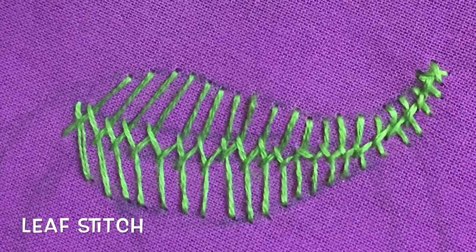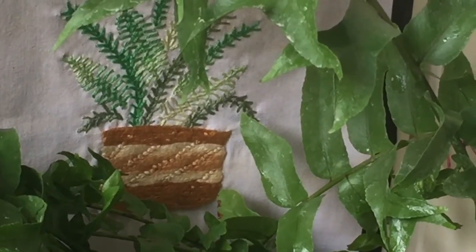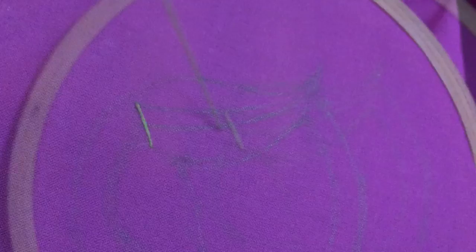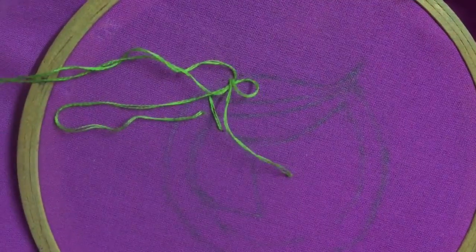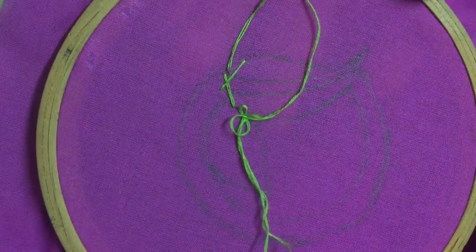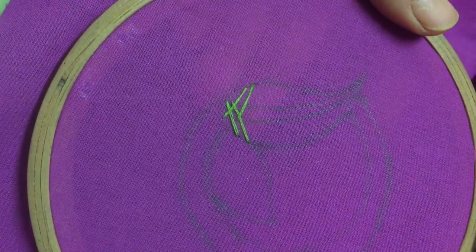The first one is called the leaf stitch. See how close this takes up to this lovely plant from my garden. To make this stitch, bring the thread through the lower end of the design and make a sloping stitch to the other end. Then bring out the thread from the same side and take it to the opposite side.